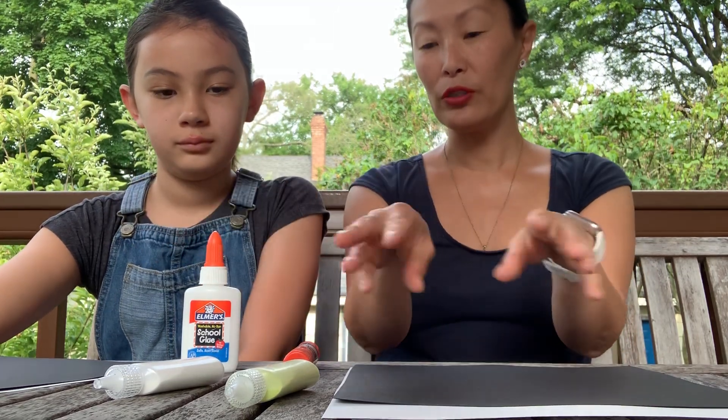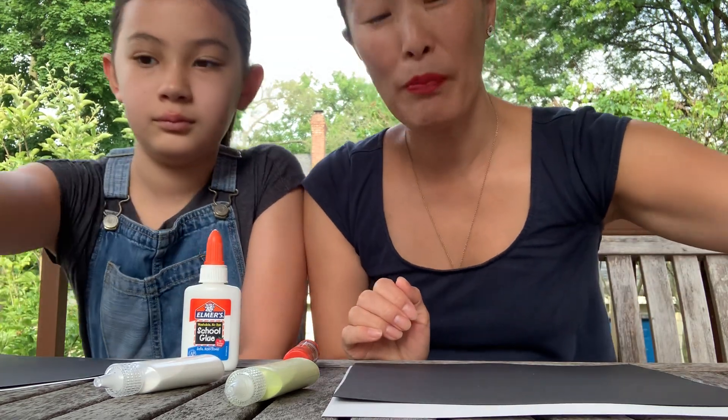Basically what you're going to do is put glue on your paper and then sprinkle sand on top of it. You can mix the colors up a little bit if you want to. You can do it in any pattern that you want to. You can make an actual landscape or scene — anything you feel like, really. This is all up to you. It's just a fun way to make a picture.